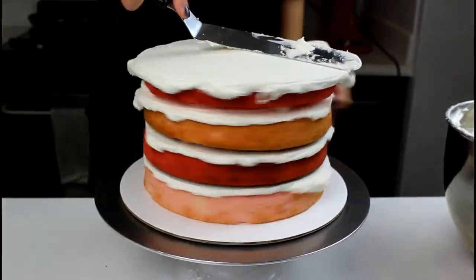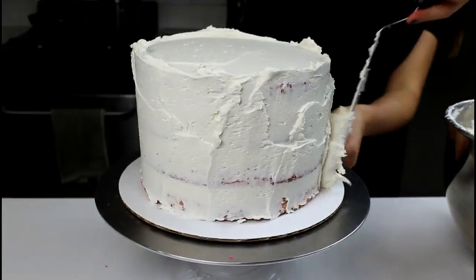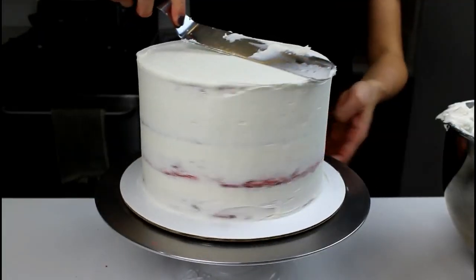Next I'm going to apply a crumb coat of frosting, which is our first layer of frosting that's thin. I'm going to start at the top of the cake and then work my way around. Once smoothed, we're going to chill the cake for about 5 minutes to let the crumb coat set.